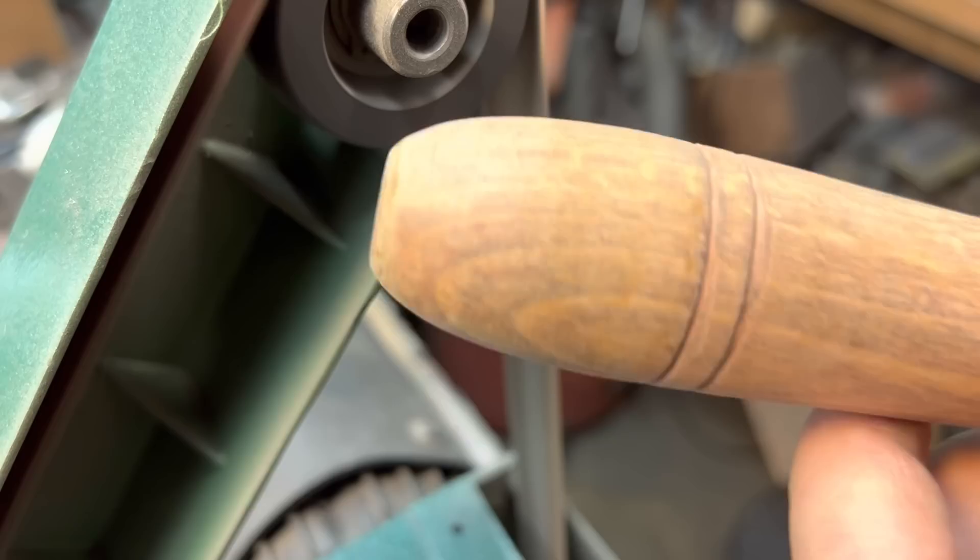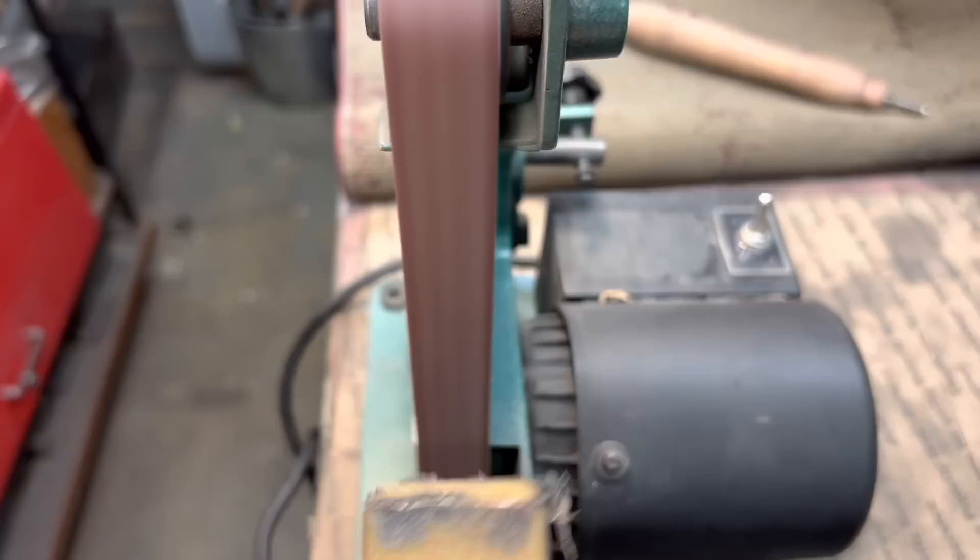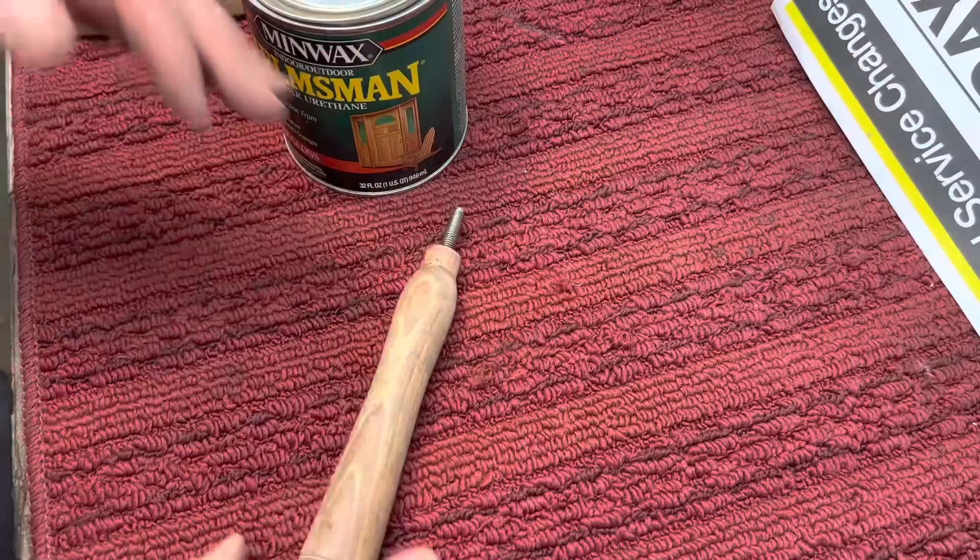When you sand it down flat, you could see it will come out nice and you can put your new varnish in there. Also very important — if you're going to use a belt sander, you've got to have a belt sander cleaner and do this at least five or six times during your operation.